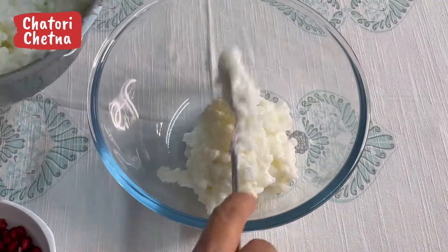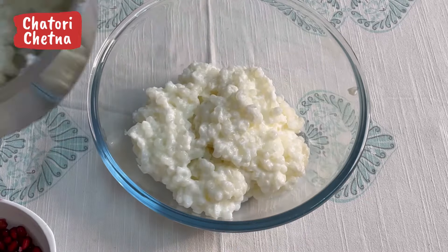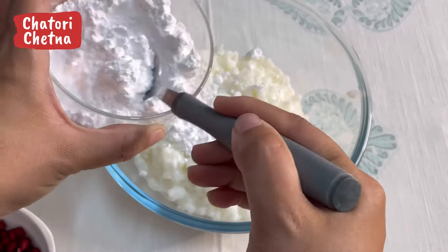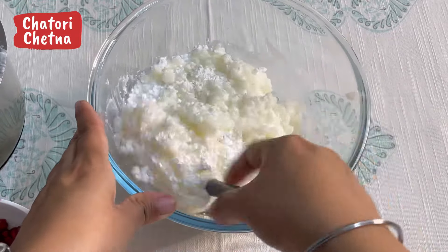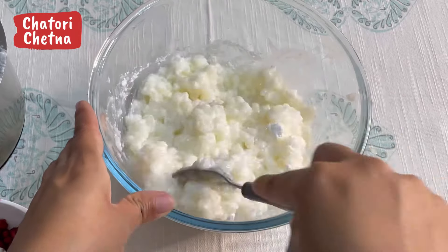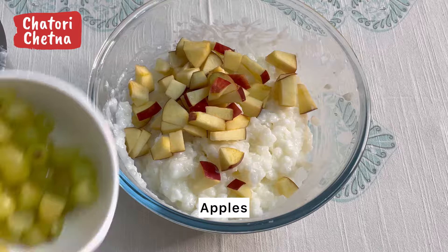Take the consistency to your liking. I have put everything in a bowl and am now adding powdered sugar to the fruits — it is already sweet, but children don't eat it plain, so add honey, sugar, or some sweetener. I am adding the apples and grapes.